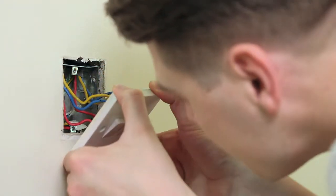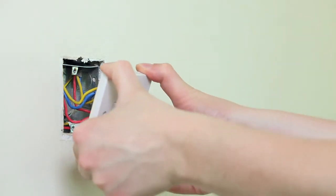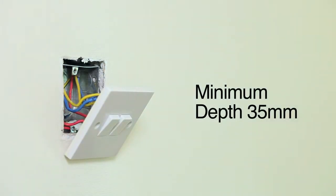Check the back box behind the existing light switch. A minimum depth of 35 millimetres is recommended.